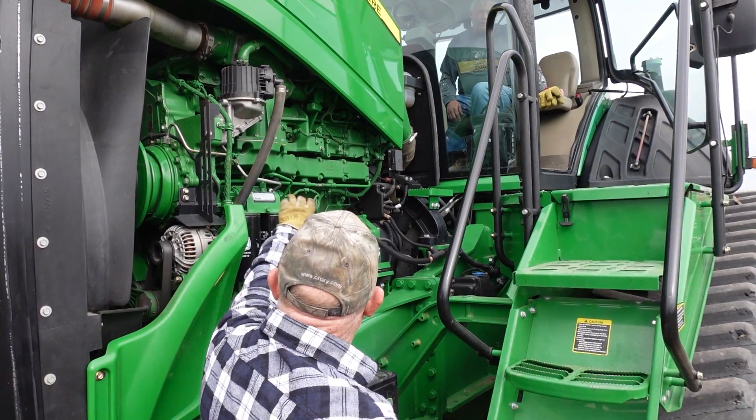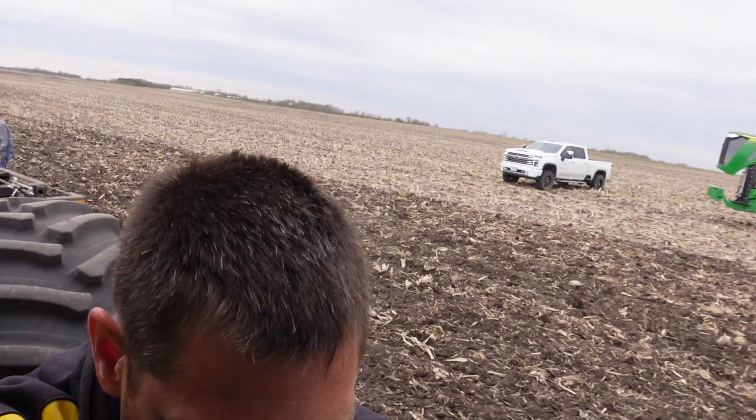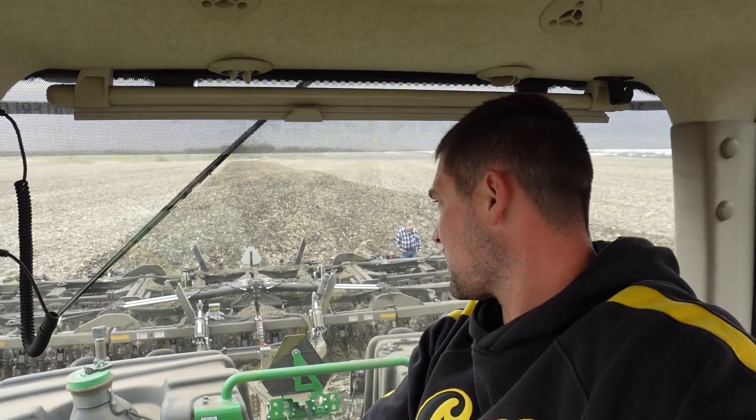It doesn't sound like it's coming from the past — sounds great in here. Midwest is sending somebody right now to come take a look at that. But in the meantime, we're looking at the job that the storm is doing. It's definitely getting it blacker, but it's not leaving it as level. So we are going to adjust the mulcher, put more pressure on the harrow in the back, and see if that helps.